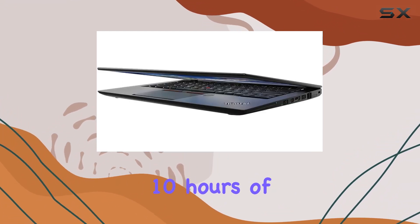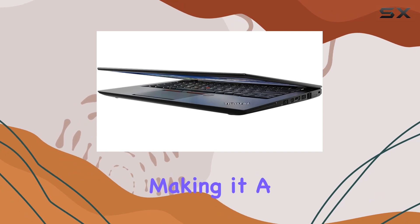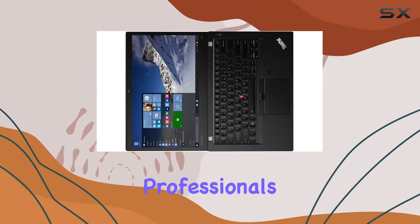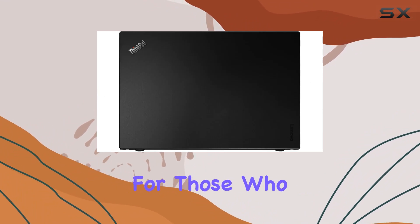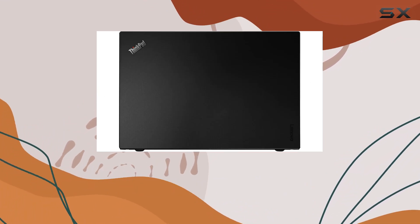The 3-cell battery boasts up to 10 hours of battery life, making it a reliable companion for on-the-go professionals. The inclusion of Windows 7 Pro 64-bit adds familiarity for those who prefer this operating system.